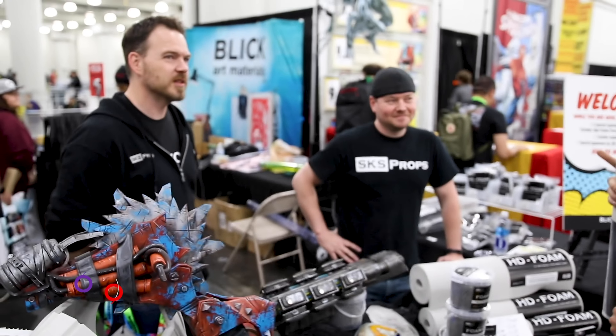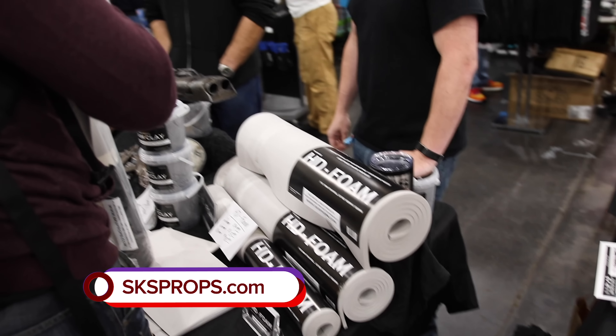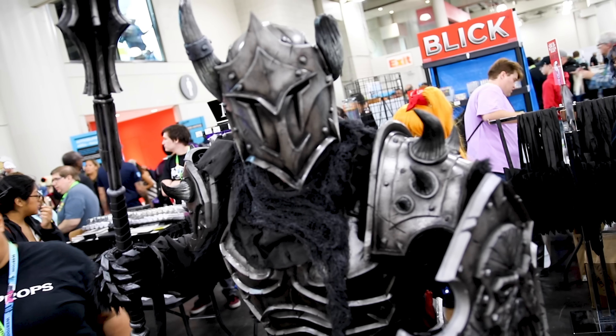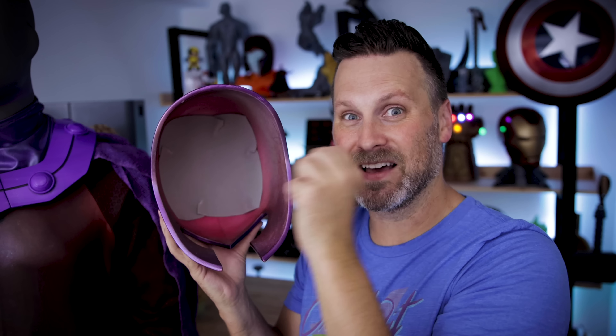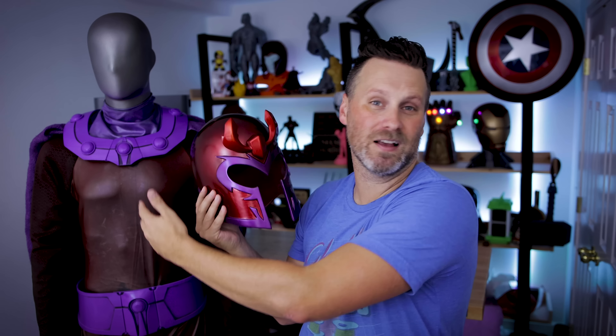And here it is with the helmet on. Just to be aware, it's a little warm when you're wearing these helmets. Any sort of helmet, you're going to be sweating a lot in. So keep that in mind. I ended up putting also a little piece of foam in here, which worked out really well while I was at New York Comic Con. SKS Props was there promoting their HD foam and a partnership that they have with Blick Art.